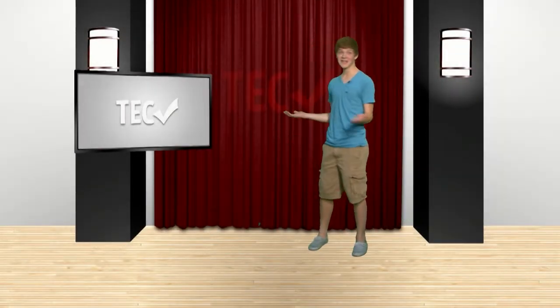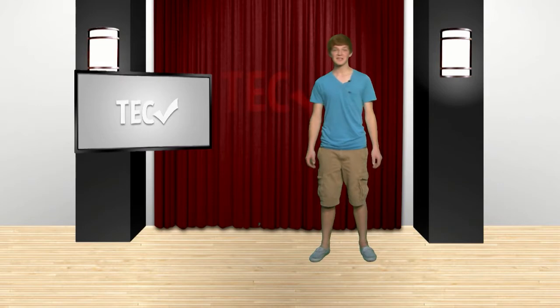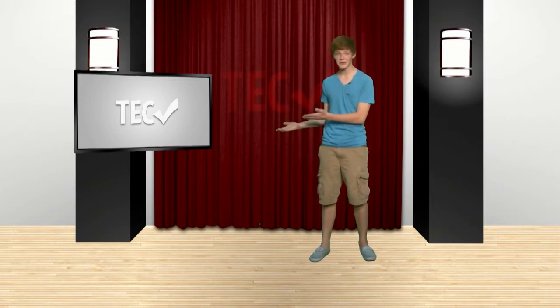Hello and welcome to the brand new Tech Check set. After how successful the first episode was, we finally got the budget to add a floating TV.